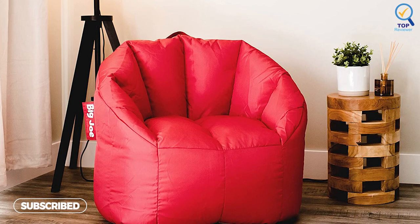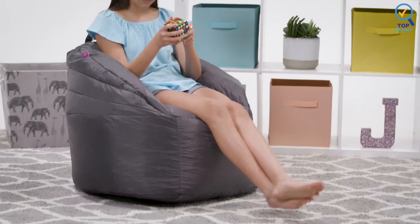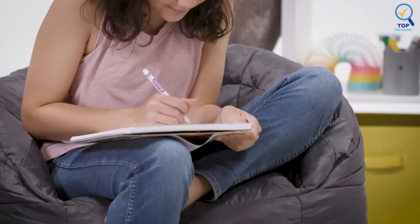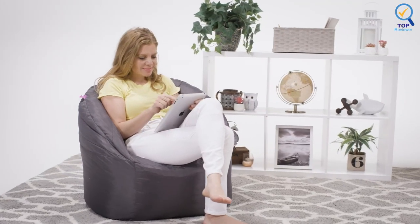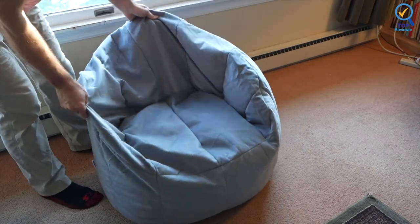It is designed with durable, stain-resistant Smart Max fabric, and spot cleaning is easily accomplished. It has double-stitched with dual zippers for extra safety and durability. You can choose from five fabric options, including plush or shag for a soft-to-the-touch cover, and the beanbag will ship to you in packaging that can be repurposed into a cardboard castle following the design printed on the box.